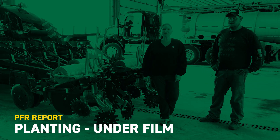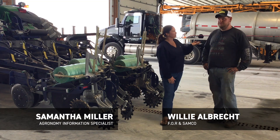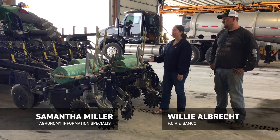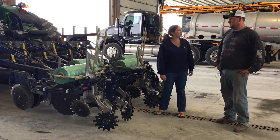Hi, I'm Samantha Miller, Agronomy Information Specialist here in Atlanta, Indiana. And joining me today is Willie Albrecht, and he's here representing FOR and the SAMCO System. Tell us a little bit about your company.